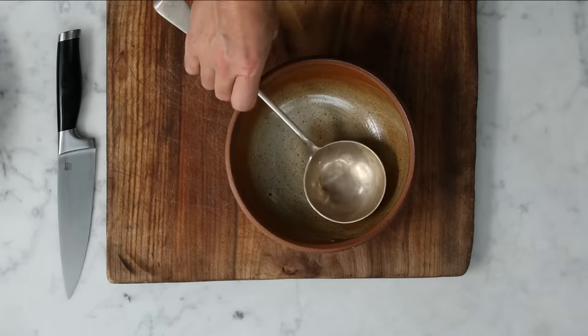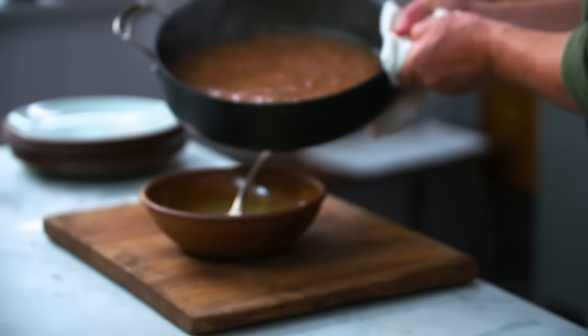The toad in the hole is nearly ready — I'm very, very excited. It doesn't matter how many times I've made this, I get excited every time. I'll take a little ladle of this gravy and just pour it in.